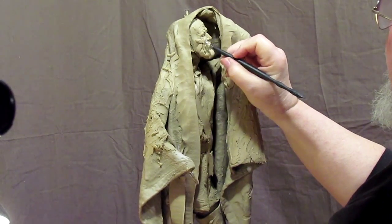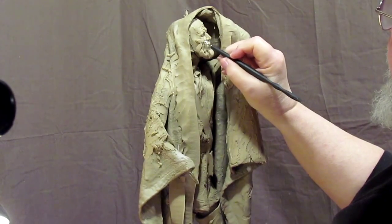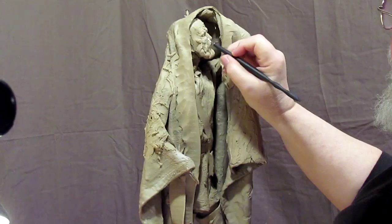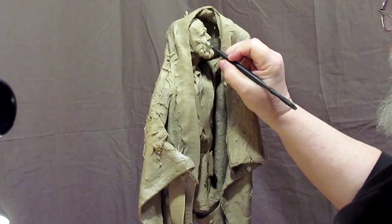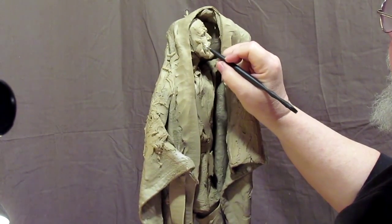Here I'm just softening the deep lines in his face, preparing to do a little more detail on the beard. I'm using a round polished steel tip tool to do that with.